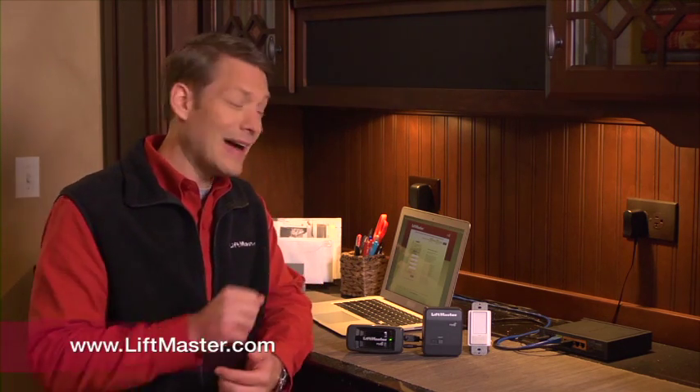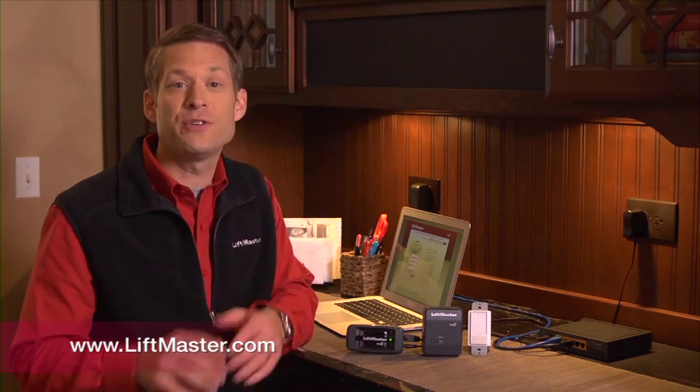You can also turn a light on and off when you're away from home with your light control and the LiftMaster Internet Gateway. LiftMaster's MyQ technology uses this internet accessory to control your light from anywhere in the world via your internet-enabled mobile phone or computer. This section assumes you've already connected and registered your LiftMaster Internet Gateway. If not, go to the LiftMaster.com accessories page to watch a video on this innovative product.